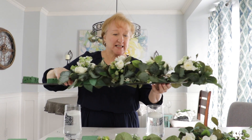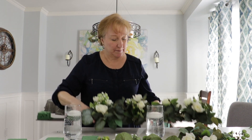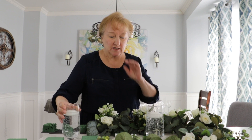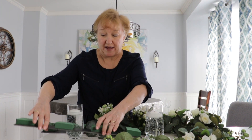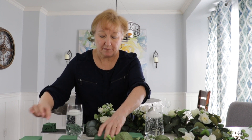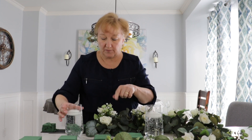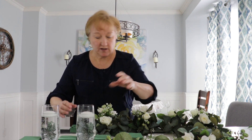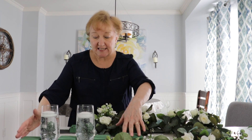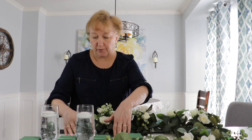I wanted my centerpiece to be long and thin. I'm using these glasses with floating candles in them, so I used those as my measurement. I used foam core as my base and glued on some little pieces of floral foam, and I measured how deep my glasses were going to be. For my main centerpiece I'm going to have five glasses, and for the guest tables I'm only going to do three — stick around and I'll show you how to do that later.